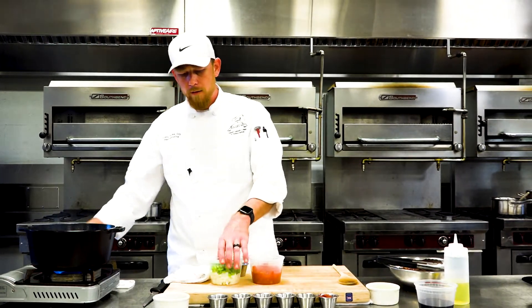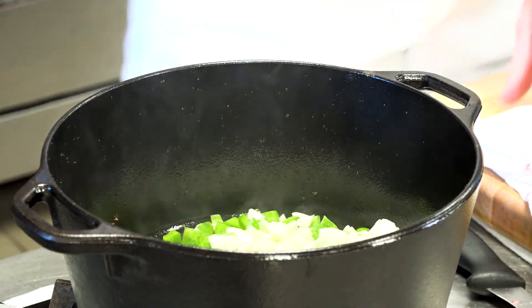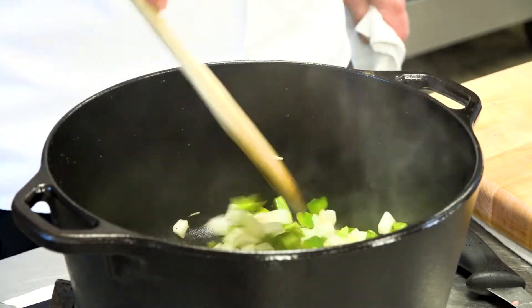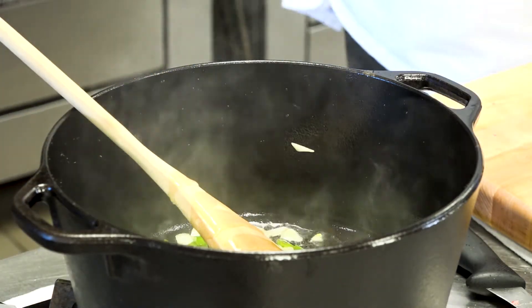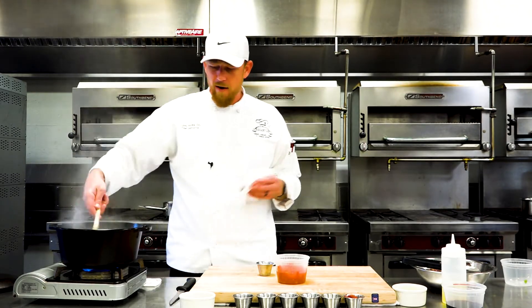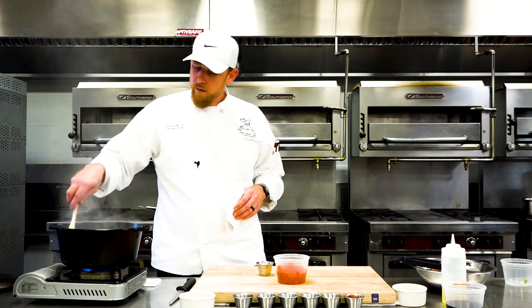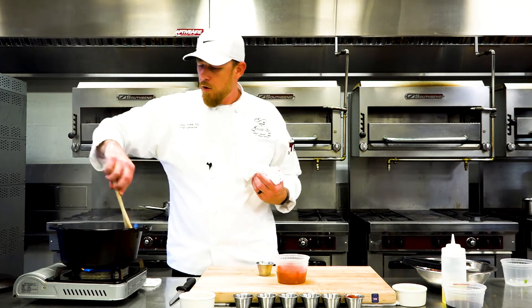Now it's time to start building our dish. Aromatics are next. What do I mean by aromatics? Any kind of vegetable will qualify as an aromatic. For this dish, we're using peppers, onions, garlic, and we're going to add some tomato as well. This is optional — as long as you stay true to the technique and knowing when to add these aromatics, the recipe can change. That's what I tell my students: stay true to the technique. If you don't like green bell peppers, take them out, put red bell peppers. If you want to add carrot, add carrot. If you want to add olives, add olives.